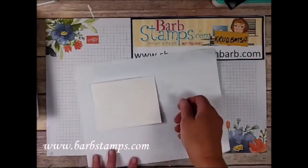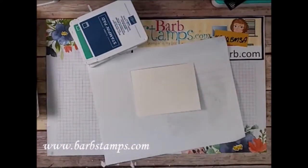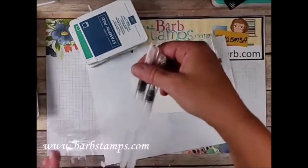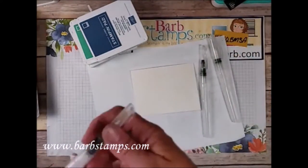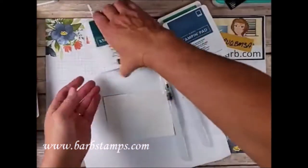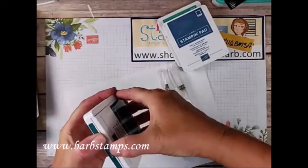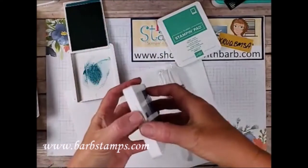We're going to do a bit of watercoloring — that's what's going to have to dry. I've got our new water painters here, I'm going to use the big one and the medium one. We're going to do a watercolor wash and then a little bit of detailed work. I've got three colors: Pretty Peacock — I'm going to squeeze that to get some ink — and Misty Moonlight.